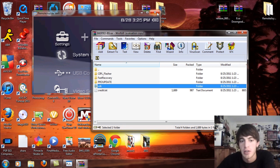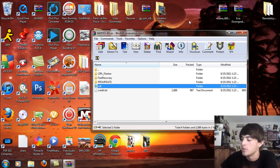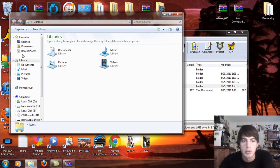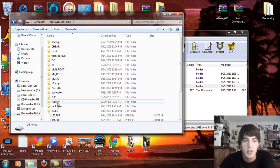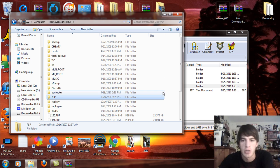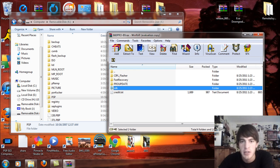So what we're going to do is exit this and go into USB mode on my PSP. Go to your computer and open up the removable drive for your PSP. I have an update in the game folder so I'm going to delete that. Then go back to the PSP memory stick root.